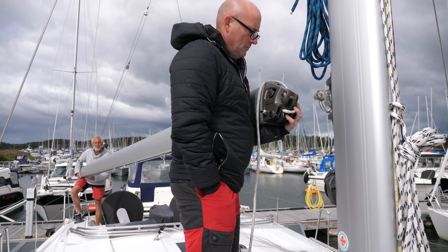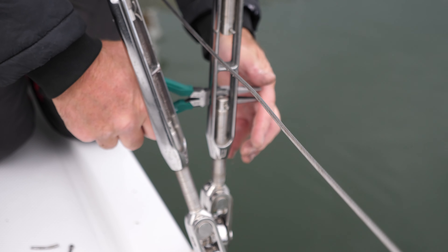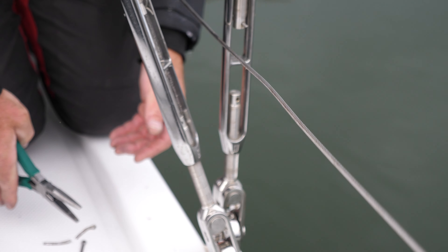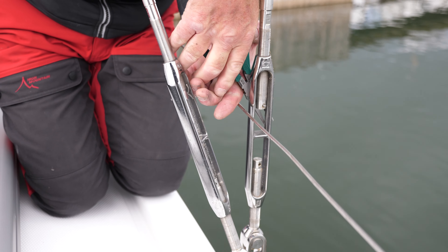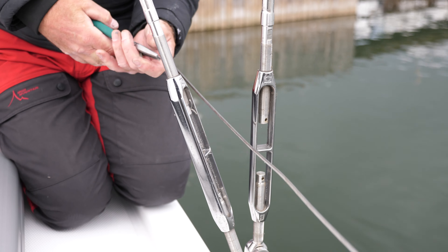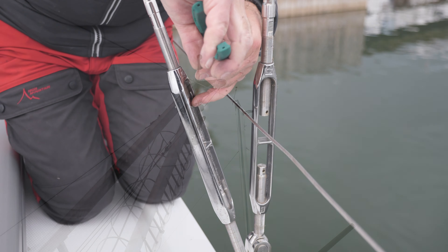It looks like you've done this before, guys. The gooseneck is coming off now with the boom. It's surprising — I thought it would be heavier than that.